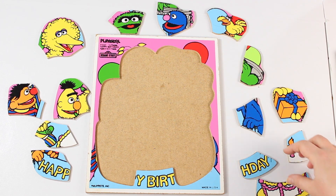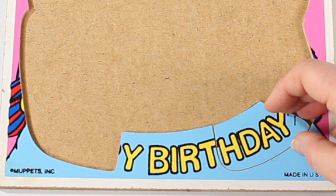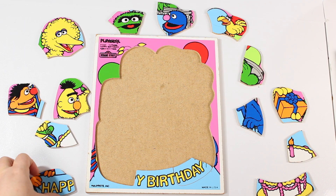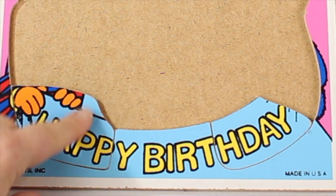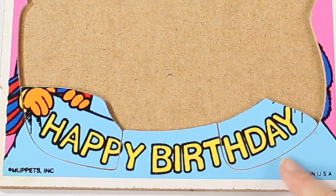Okay, where should we start? How about the words? Let's put them together and see what it says. It says... Happy Birthday!